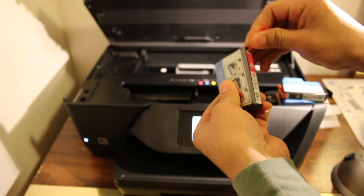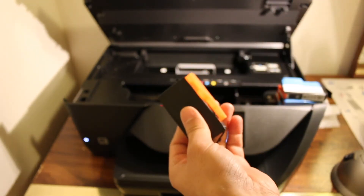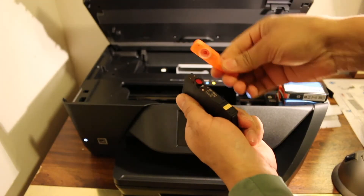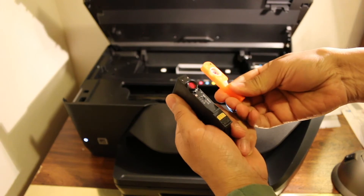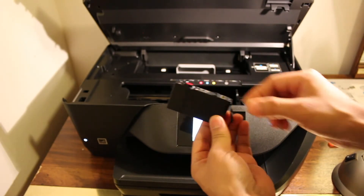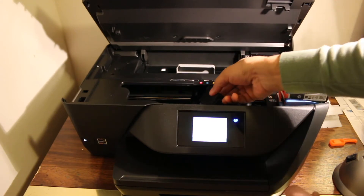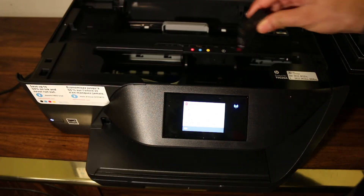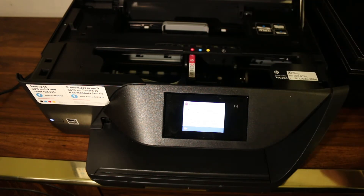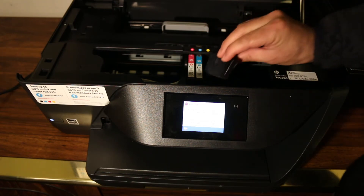You have to remove the seal like this, and then take out the cartridge. Also remove the orange cap by twisting one side. Now your cartridge is ready. Do the same for every ink cartridge. Take the new ink cartridges out of the packing and place them straight in, then press a little bit and it will lock in its position — do this one by one for all of the ink cartridges.